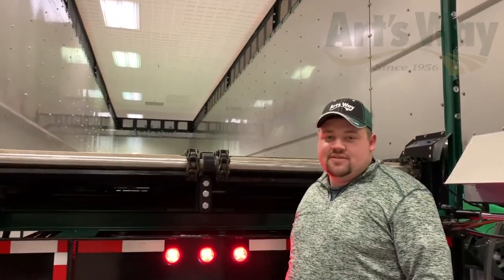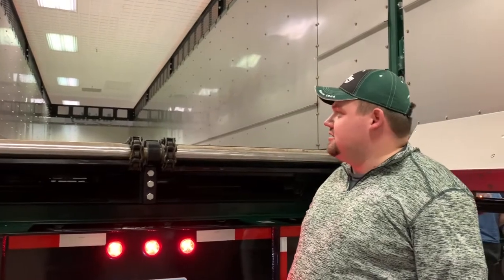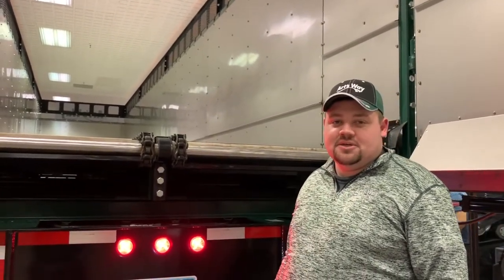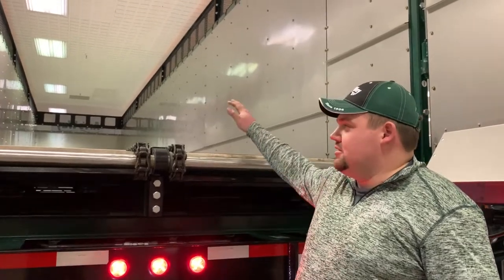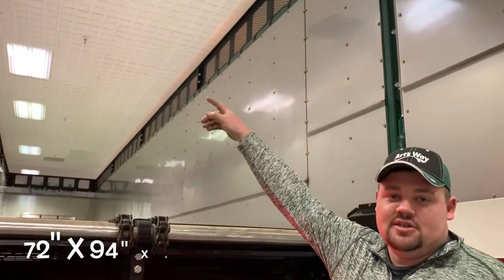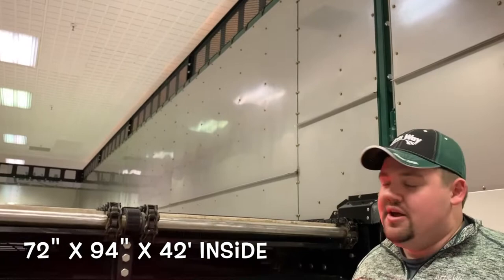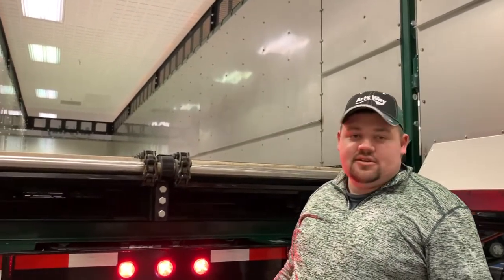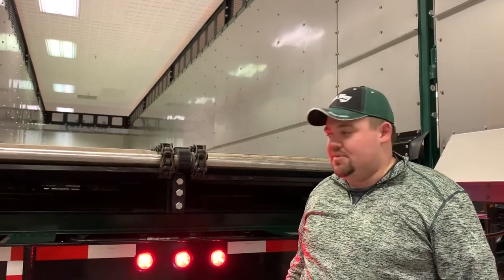We're here to debut our new 7200 series 4-inch box line, starting off with our 7240. This is a 43 and a half foot trailer bumper to hitch. We have 72 inches from the floor to the top of our struck rails with outside extensions, and we have 14-inch side extensions all the way around, coming in at 13 feet flat from the ground to the top of the box.